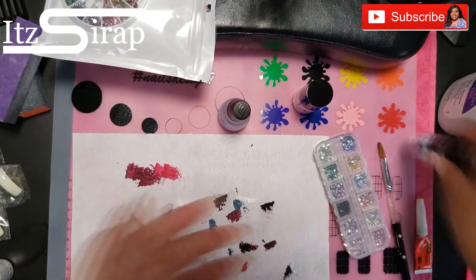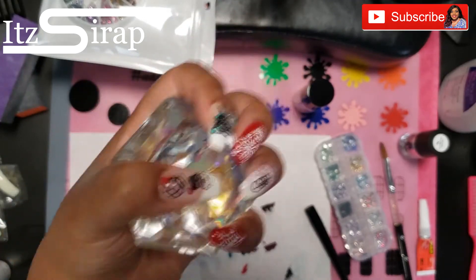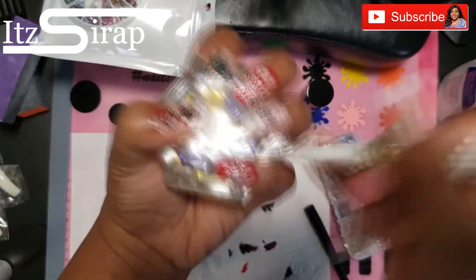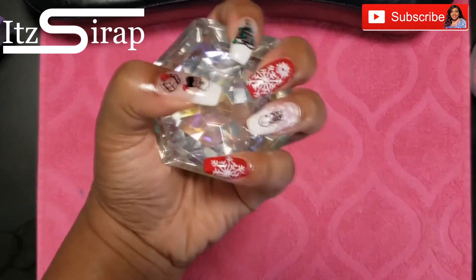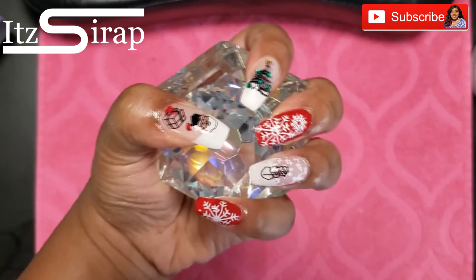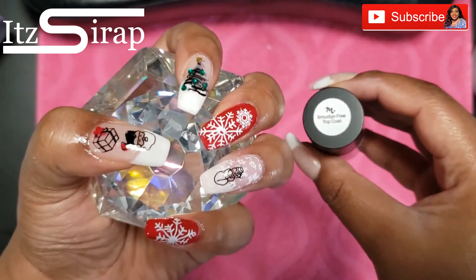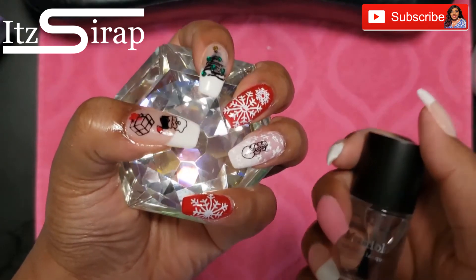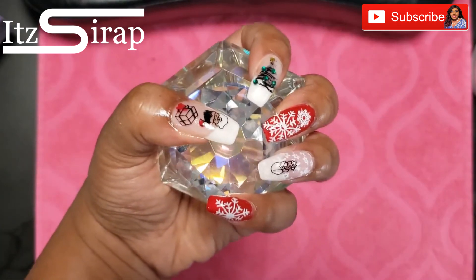This is what they're looking like so far, and you can't forget your cuticle oil — check the description bar to grab some from my website. This is the complete look and I absolutely love them. This was my first time using the smudge-free top coat by Maniology and I really like it — the nail polish didn't rub off when I applied it on top of the stamping, which is a huge plus.